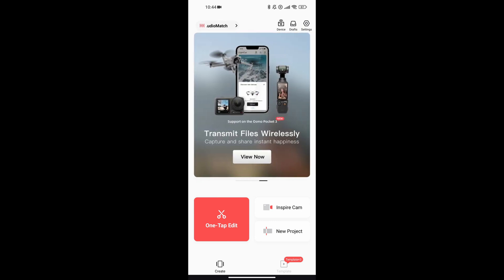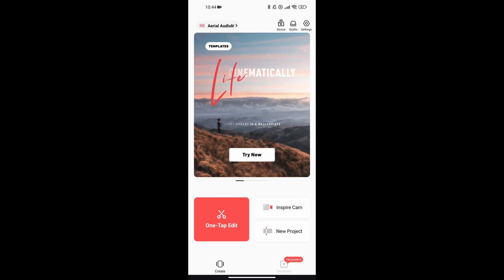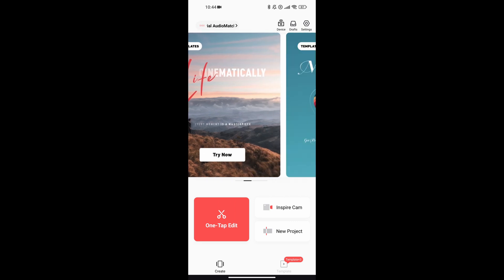The app is very good for beginners because it is easy to use. It is flexible, but most importantly, it is free.